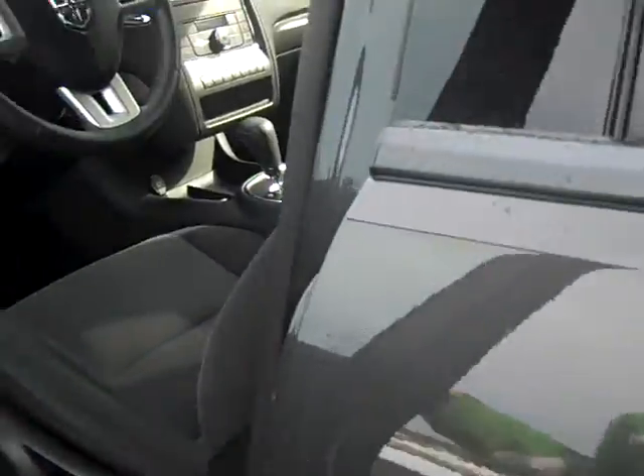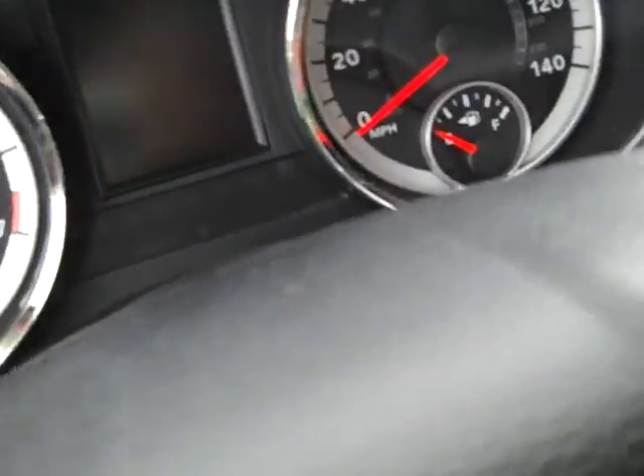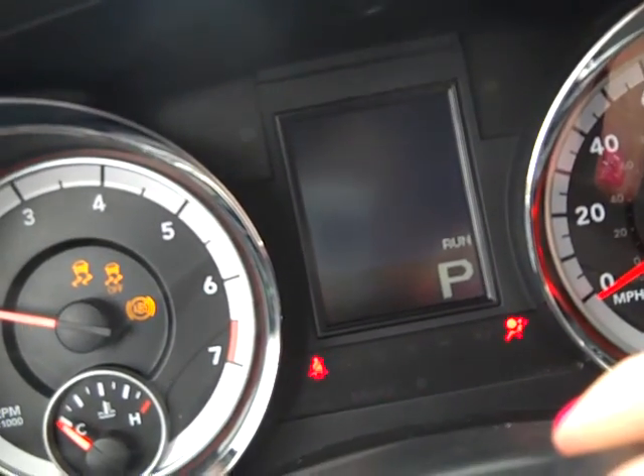There's netting behind these front seats, so you can store stuff. You've got cup holders on the side of the door as well for the middle row. Over to the front — get in here and start this up. There's only 27,000 miles on this. I'll show you here in a second when the dash starts up.